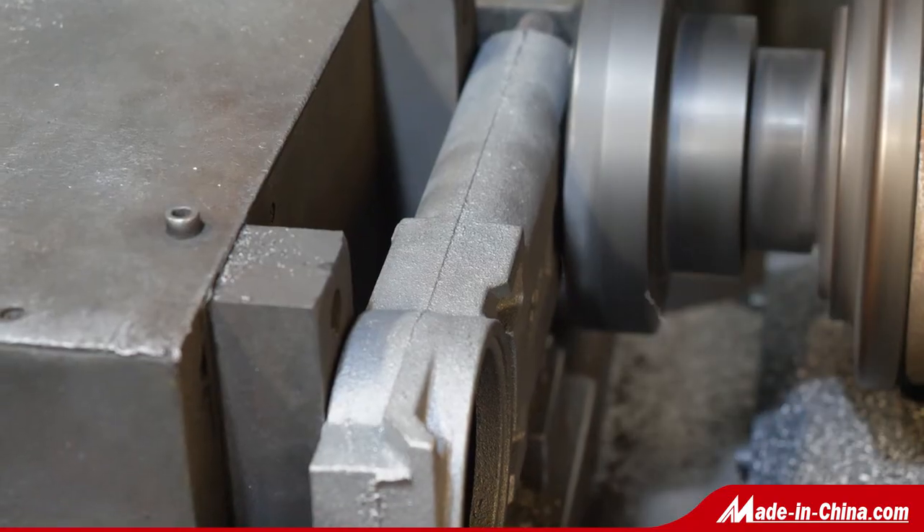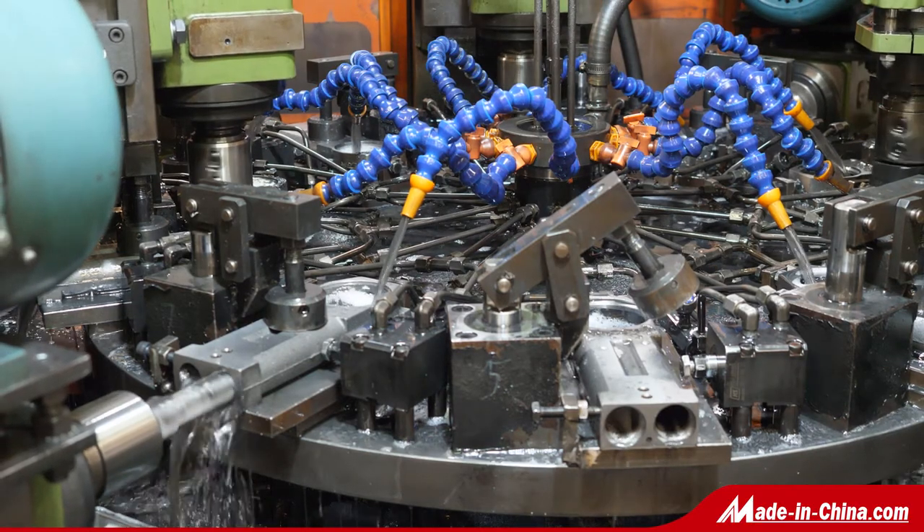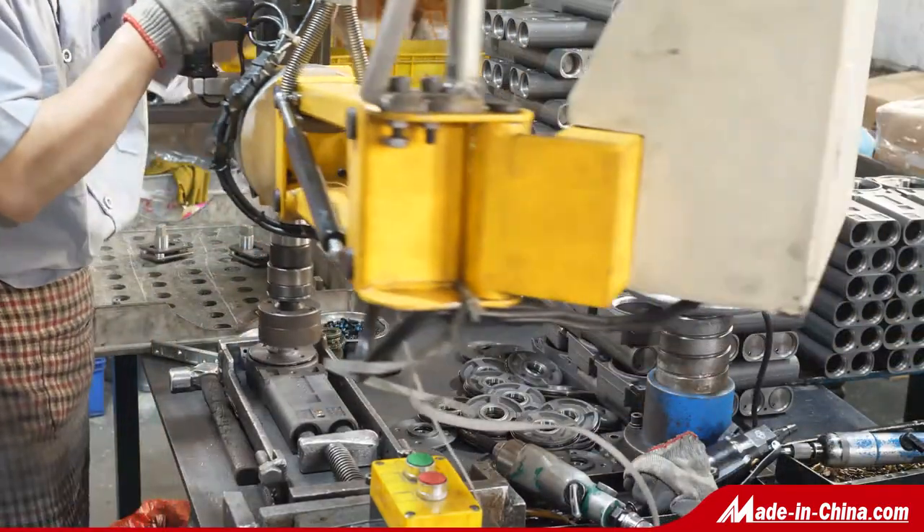The cover plate can punch logo and aluminum body can casting logo. We have many designs like Dorma design, Mab design. OEM and ODM orders are acceptable.